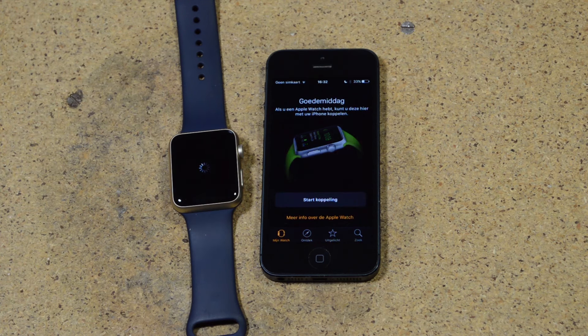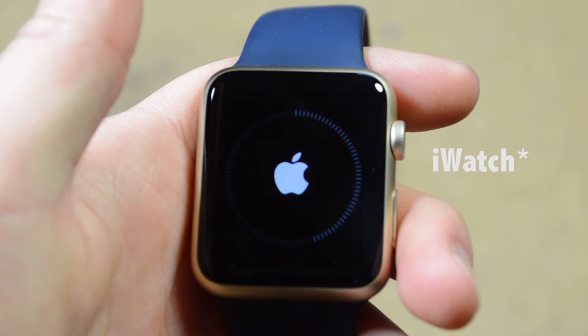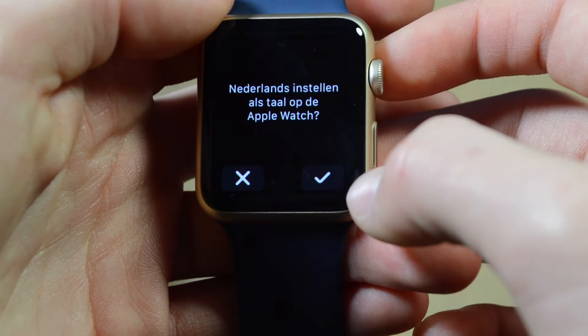Your Apple Watch will need to restart and reboot, so that will take a little while. After your iPhone restarted, you'll have to go through some different settings like choosing your language — for me that's Dutch.